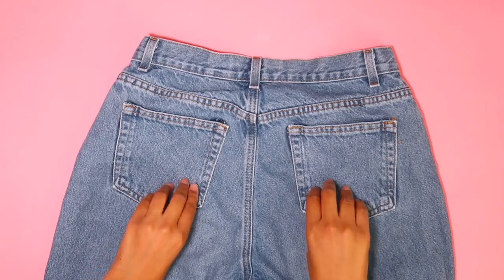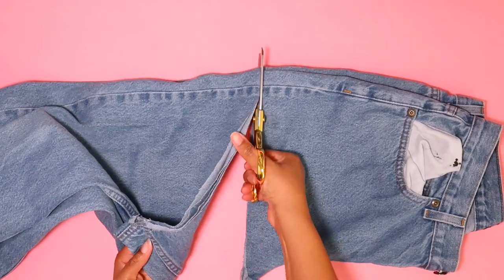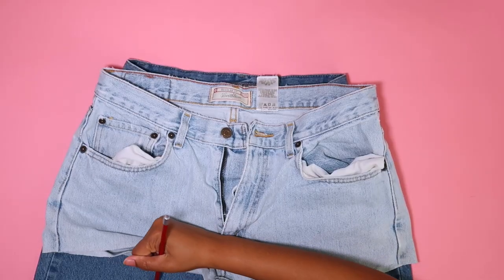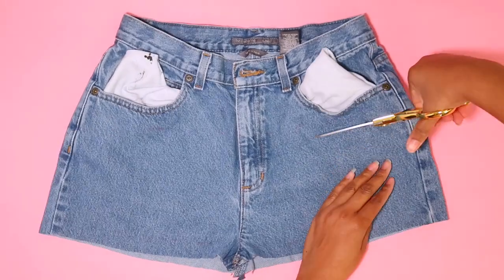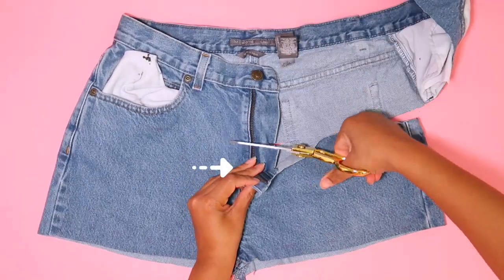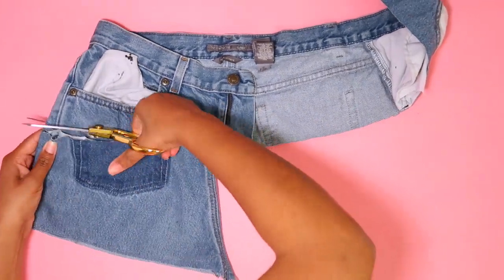For the next pair, the first thing we need to do is take the back pockets off with the seam ripper. Then we can cut them right below the pockets and right above the crotch — but higher above the crotch than the first pair because of seam allowance. If you want to reuse the top part of the second jeans for another pair, use a seam ripper to take out the bottom portion of the zipper rather than just cutting through it.